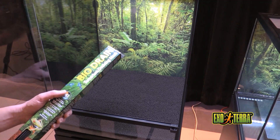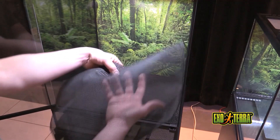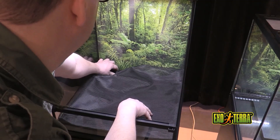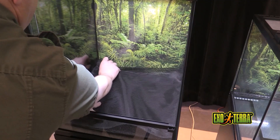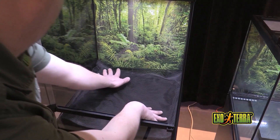Our drainage mesh comes in four different sizes to match the various sizes of our Exoterra terrariums. We're going to place this over the drainage layer and have it meet all edges of the glass to prevent the substrate from falling in. It's okay to have the drainage mesh come up a little bit in the back, as typically you're going to be moving substrate to create a little bit of a gradient towards the back of the terrarium.